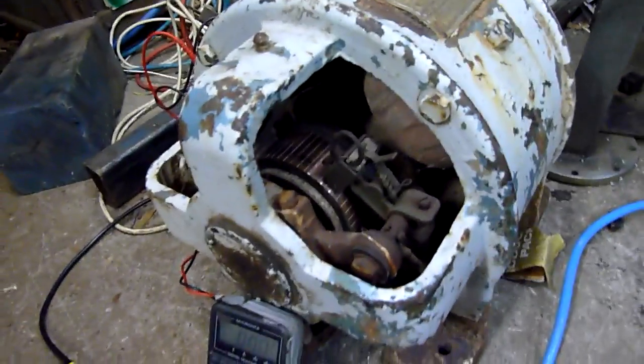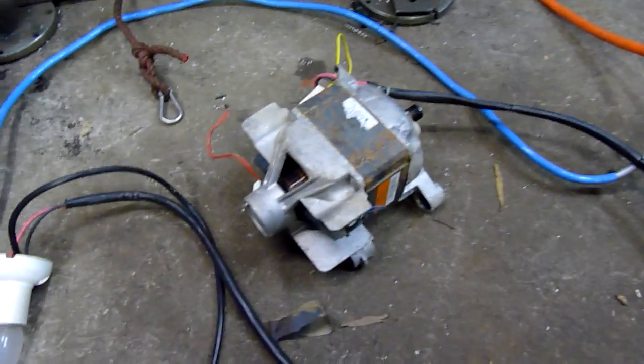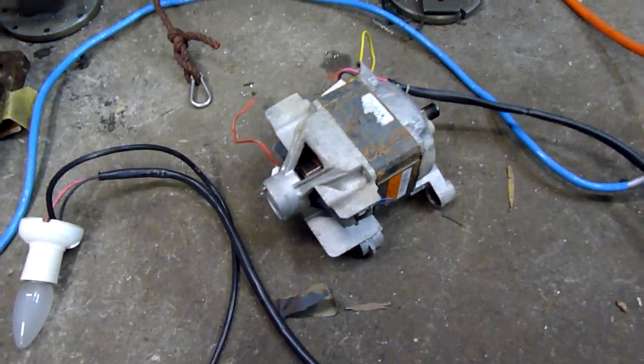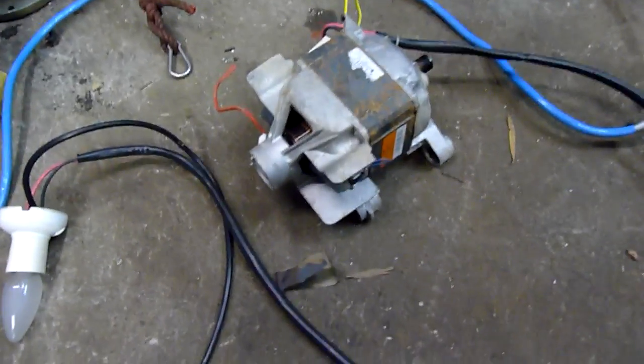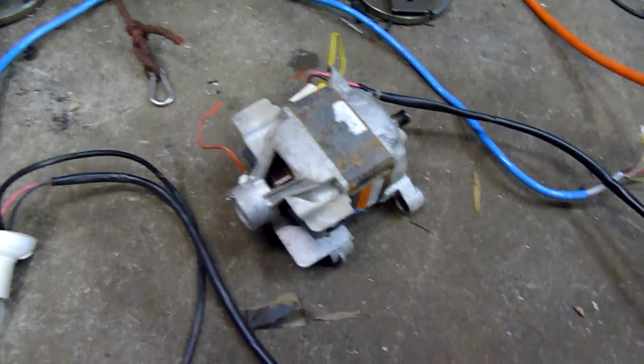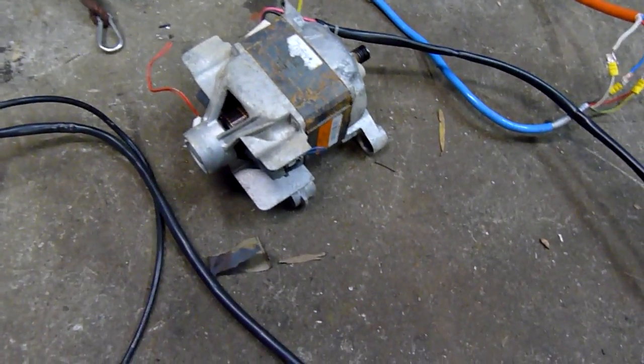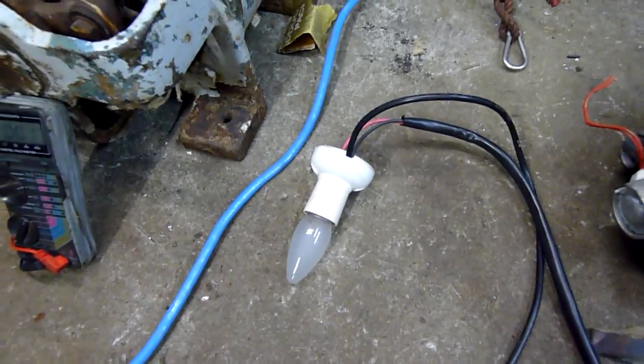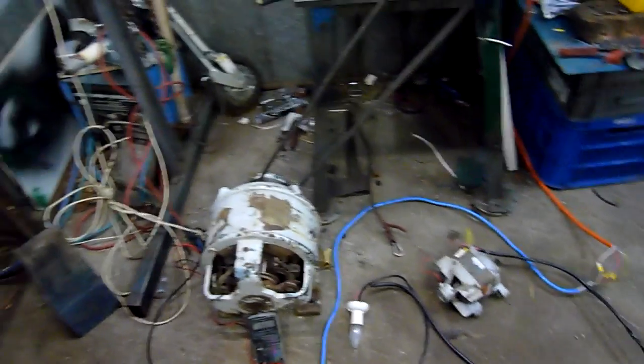Alright, last test before I do the insulation and full restore on this generator. We'll see if we can get some motion out of this 220 volt universal motor. These do run on AC or DC anyway, and I should be able to get half of the rated power out of it. With no load it won't pull many amps off this generator. I've got the light on as an indicator as well. Let's crank her up.